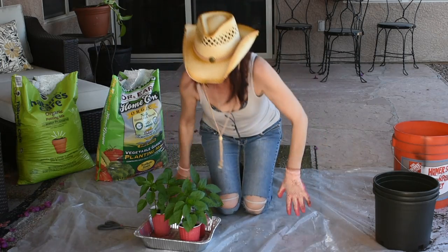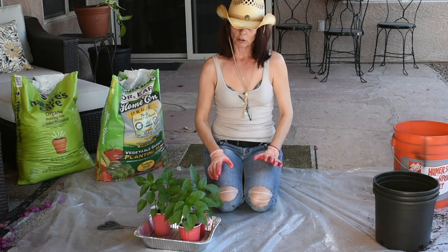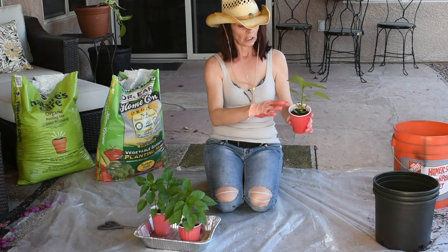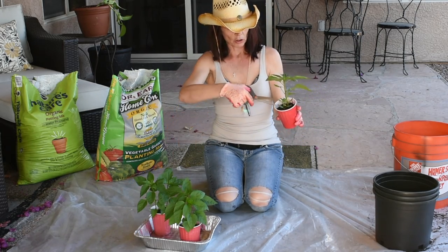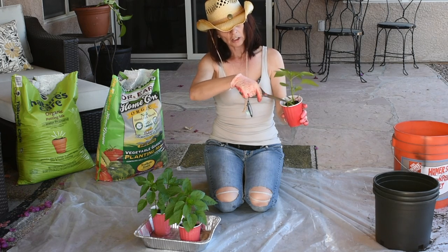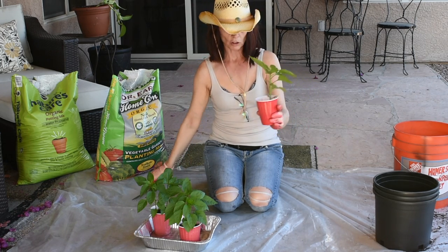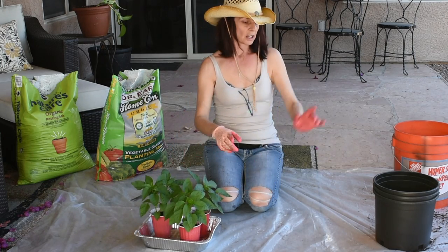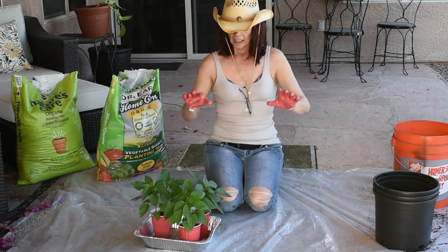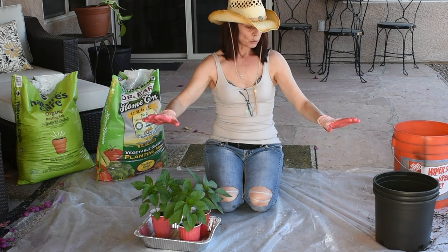Now I'm afraid I'm going to damage the roots. With the exception of this one plant which isn't going anywhere, I'm going to commit murder right now — just like that, it's gone. So this one is going to be just one plant. However, these two are going to be two plants in one container, and I'm just praying that they do well.